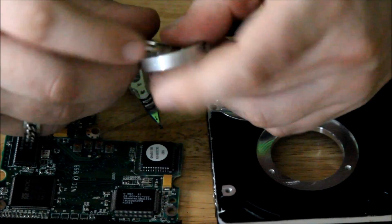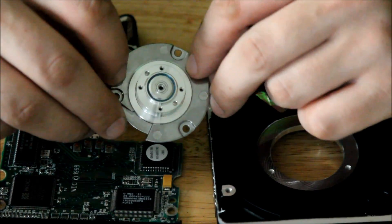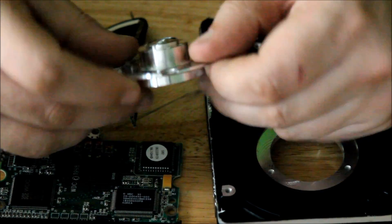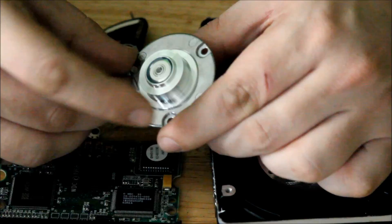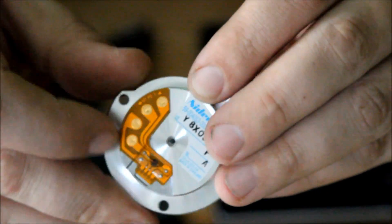Next, you get these. These are retainer rings for the top of the hard drive motor. Of course, you get yourself a hard drive motor — body is made out of aluminum. Here, you get all these little gold contacts. I keep all this leaf. Keep the ribbons.